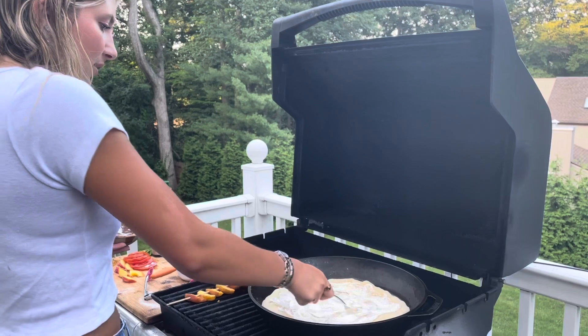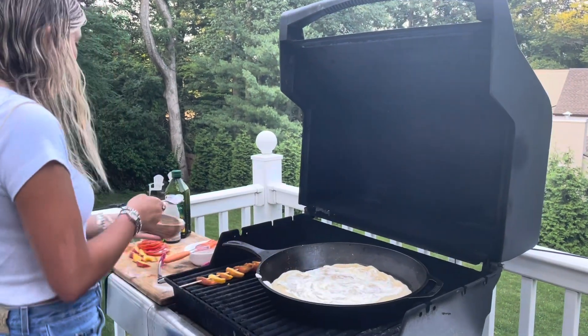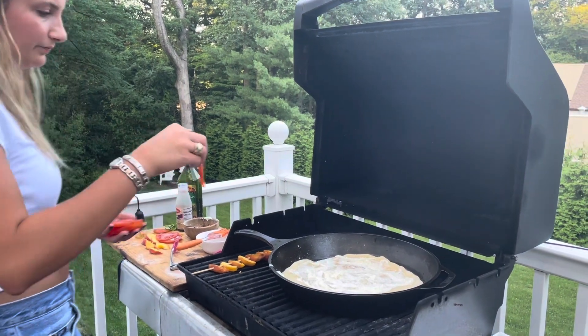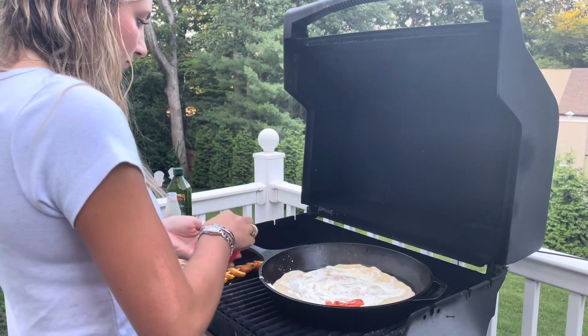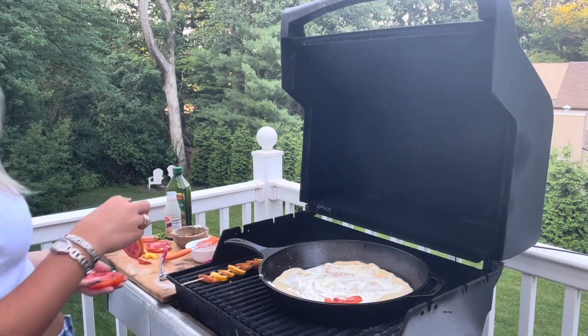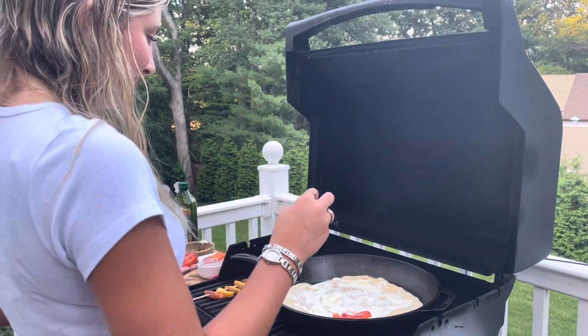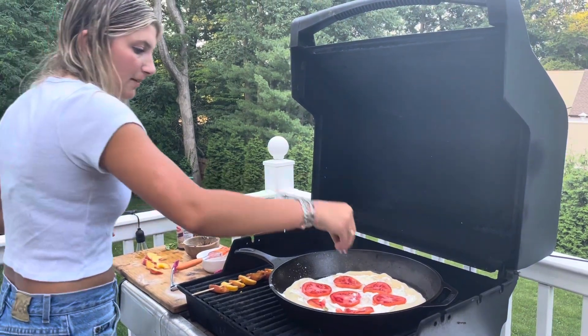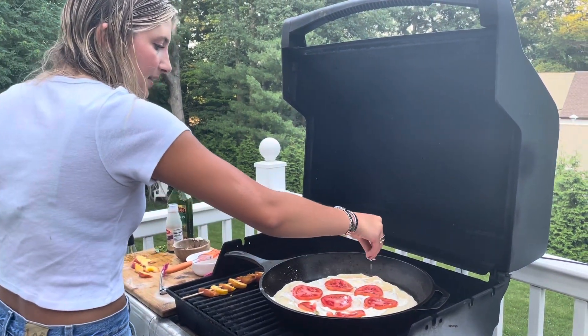Then I'm going to go ahead and add these tomatoes. The ricotta is spitting at me! And then I'm going to do some salt on top of these tomatoes just to season them a little bit.